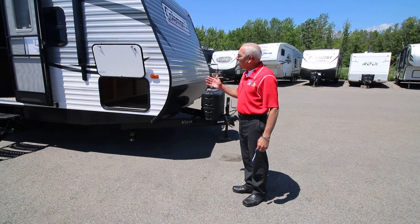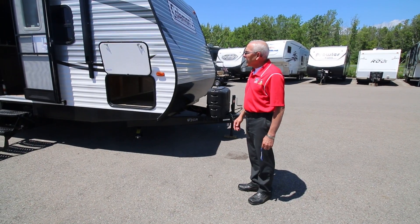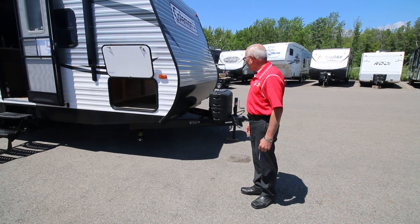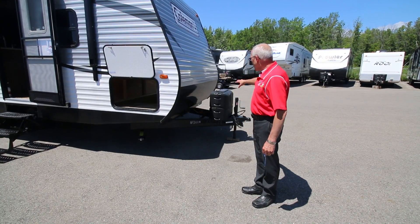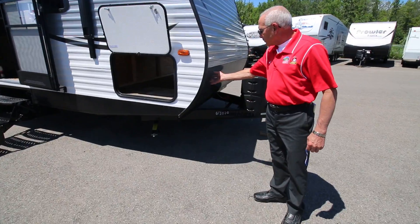This is the 2015 Coleman 262BH Bunkhouse Travel Trailer — lightweight, it's our number one selling floor plan on the weekend. A couple of 20-pound tanks up front, and a big enamel rock guard up here.